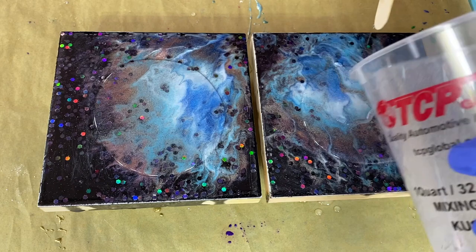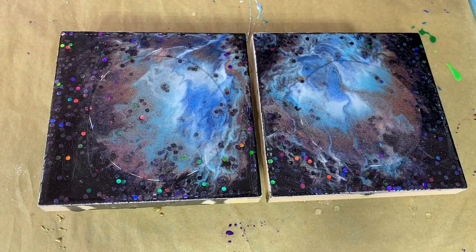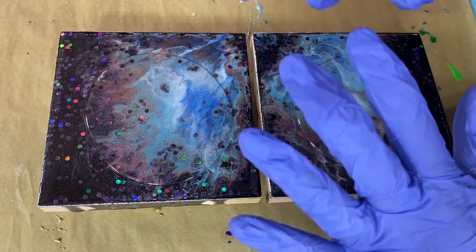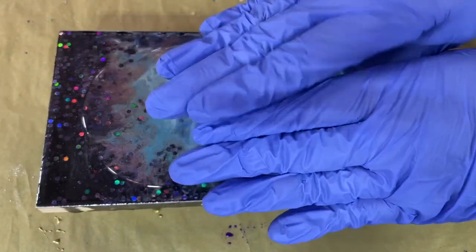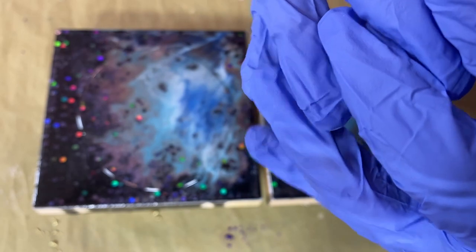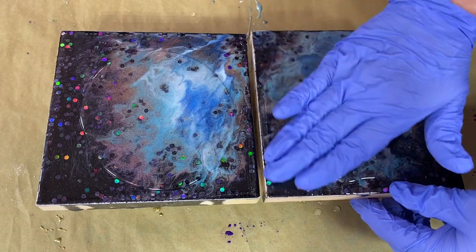Don't worry about sanding your resin too much. It's actually a good thing if it's been sitting for a while, let's say a few days. These scratches from sanding will help the other layer bond. Think of it as fingers — if you've got a completely smooth edge, a lot of times things will peel off, but if you've got some little grooves in there, the liquid will go into the grooves and really bond well. It's a fluid substance, so it's going to find all the crevices and they will disappear like magic.